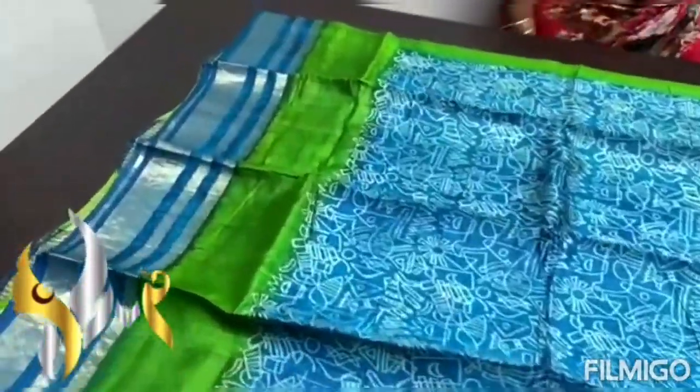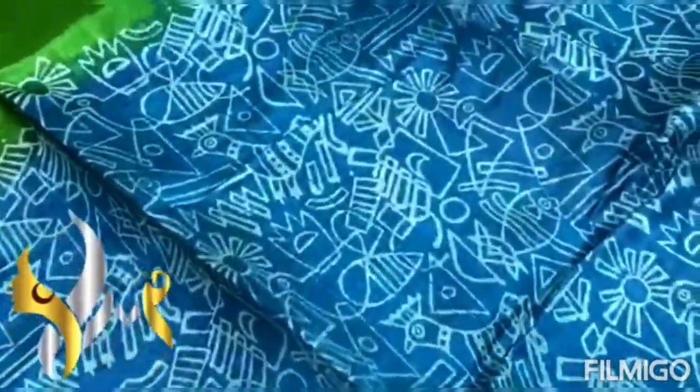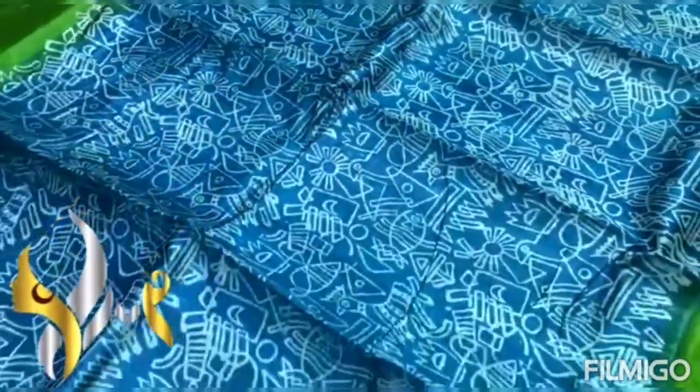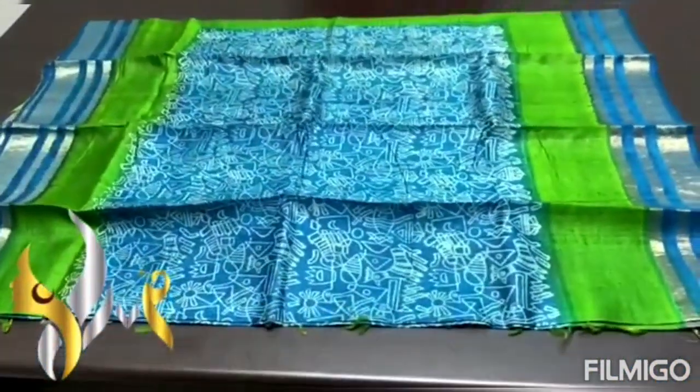The borders are in blue; again, we have a green border, and in the center part is blue again. You can see the block printed design — very traditional, beautiful design — done in white color. It's really a colorful sari with authentic silk.